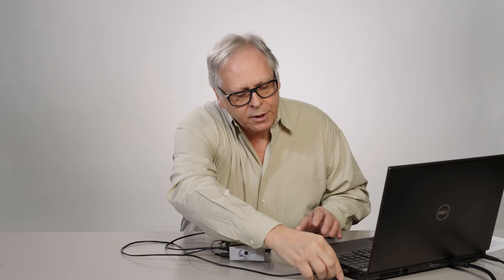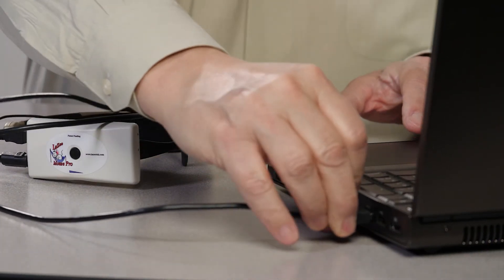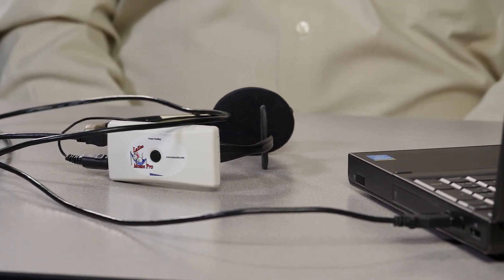As with most equipment, it's best to leave it in a quiet state while Windows is recognizing it. We'll be demonstrating it here on a computer we've never plugged into before, so you'll get to see the installation screen.